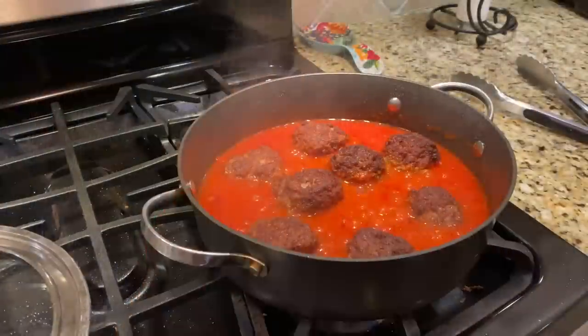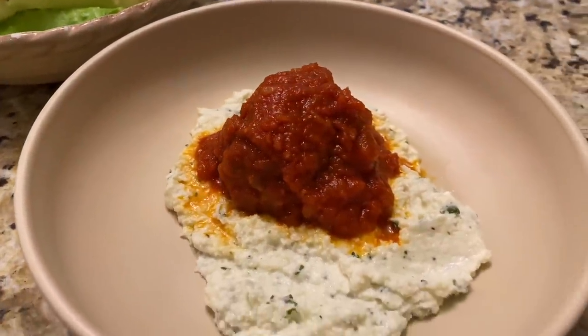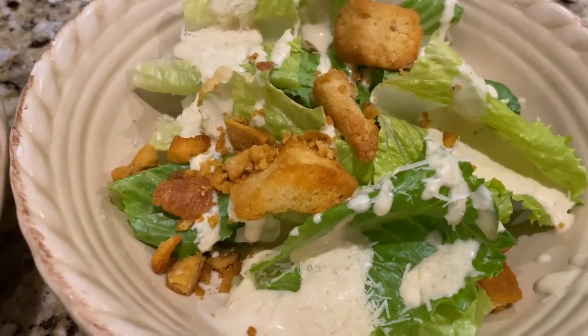Tonight I'm making homemade meatballs in a homemade marinara sauce, and we're not having pasta because we're counting our carbs. Instead, we're going to have our meatballs on a bed of perfectly seasoned ricotta cheese with parmesan, basil, and garlic — you will not miss the pasta at all. As our side dish, instead of french bread, we're having homemade caesar salad. The whole meal is about 18 net carbs.